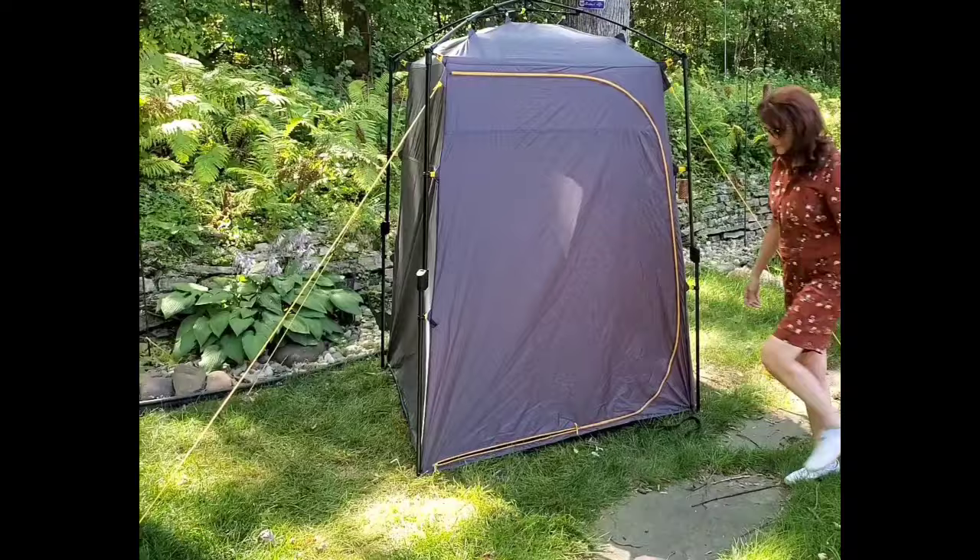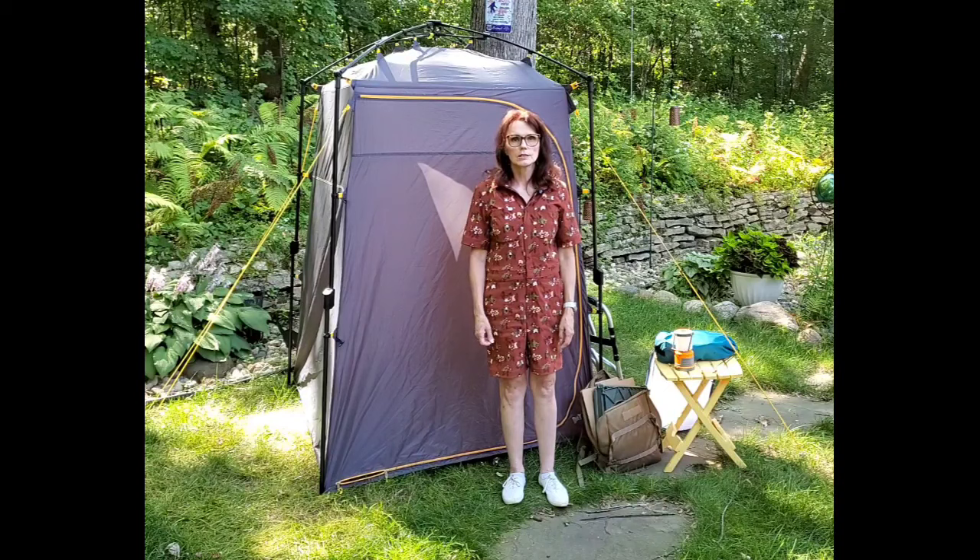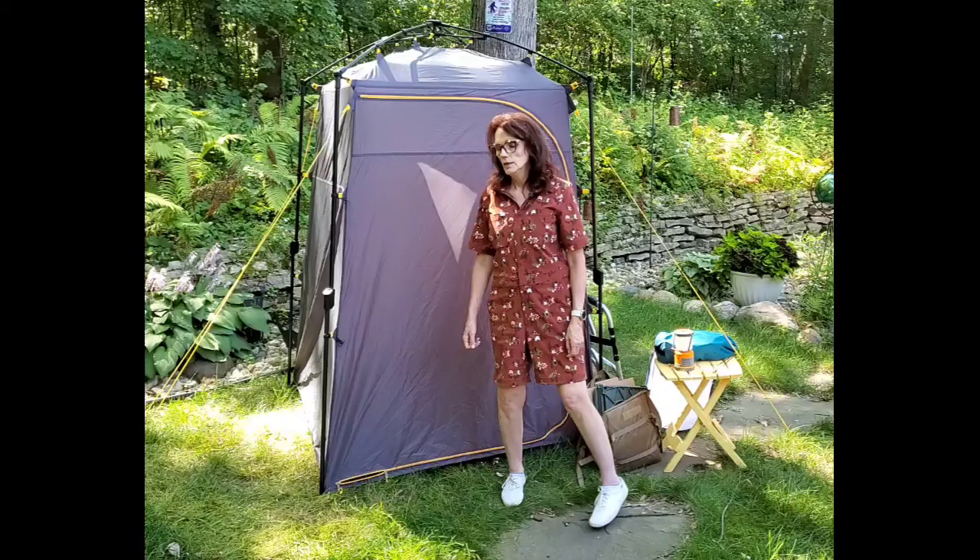Now I'd like to give you a little demo of the things that we've learned after taking it out a couple times with our camper and privacy tent - what we found were some valuable things to add to it for our setup.